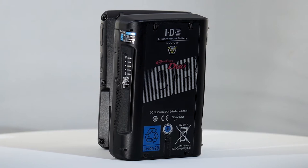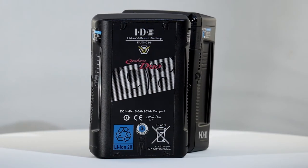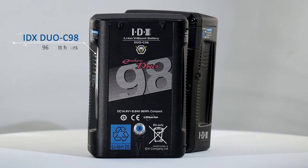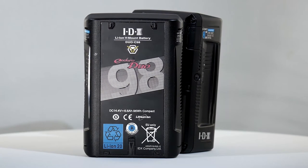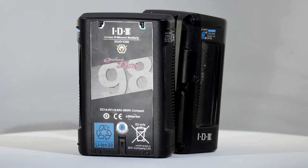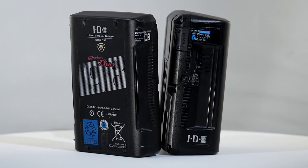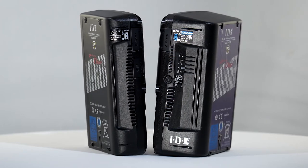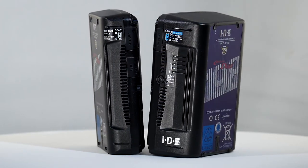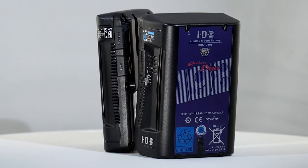The Duo C98 and Duo C198 are compact, powerful batteries from IDX. The Duo C98 offers almost 100 watt hours in a package weighing just 620 grams, ideal for mounting on rigs or where mobility is important. Its 9.5 amp draw is sufficient for all but the most demanding applications. The Duo C198 offers almost 200 watt hours in a package barely heavier than a kilo.